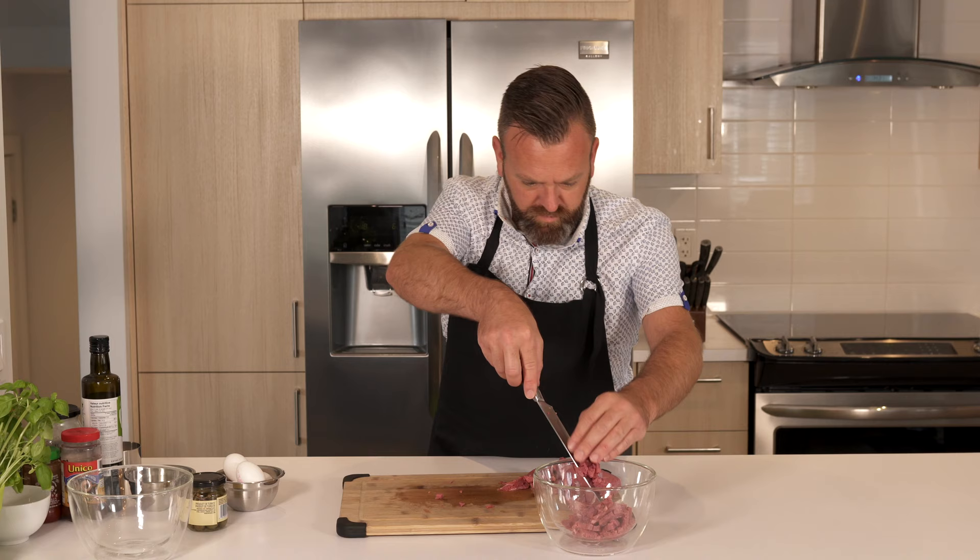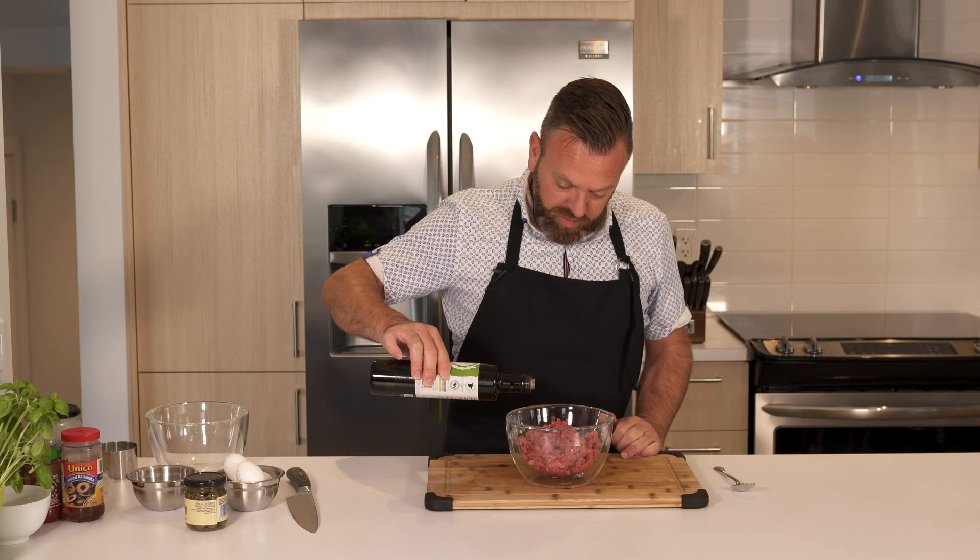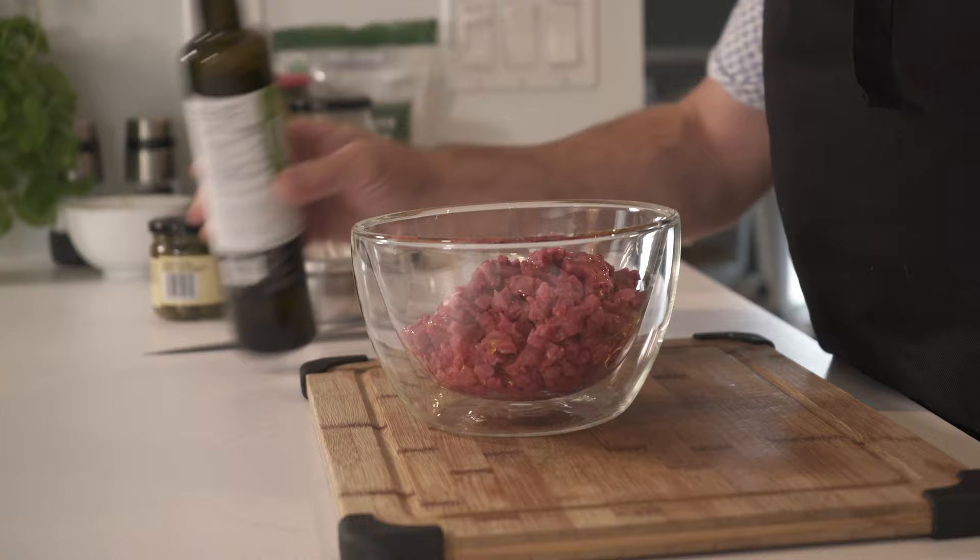Everything is chopped and diced. We will use a good olive oil to protect the protein. We mix the oil and the beef, then keep it cold in the fridge while we chop all the other ingredients.